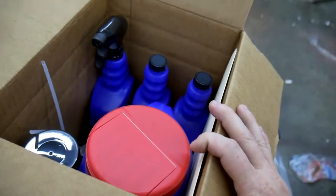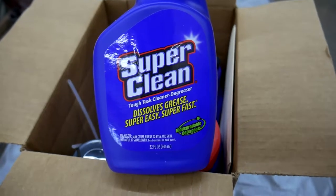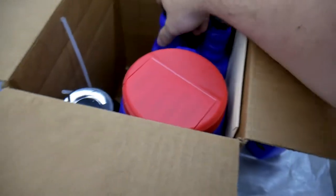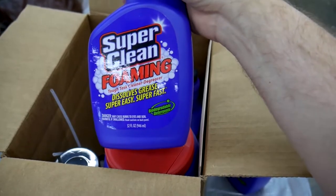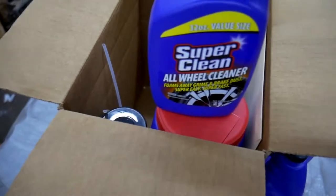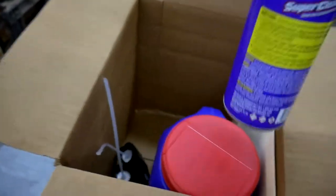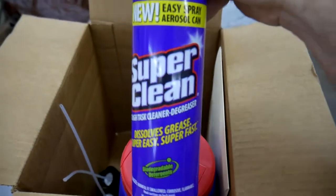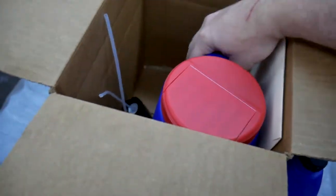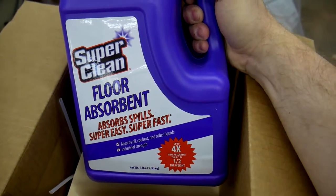More importantly, they sent me some of their products to try out, so in this video I'm going to do just that. Let's take a look at what's in this box. First, we have a bottle of the regular Super Clean product, and we have a foaming version of the Super Clean product, a wheel cleaner, and an aerosol can of Super Clean degreaser.